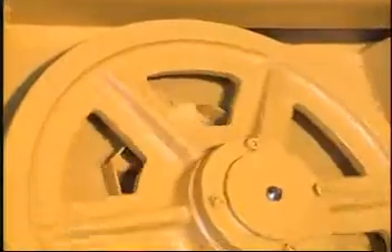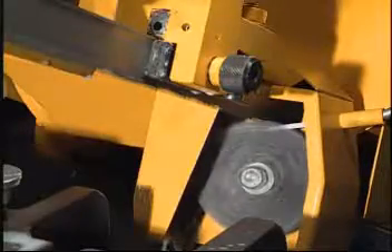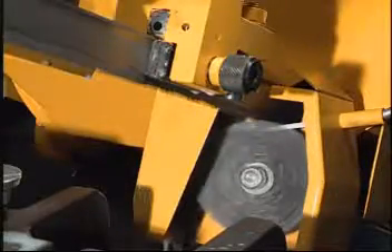Safety protection: the sensor will shut down the machine right away in case the blade breaks suddenly. The wire brush can be easily adjusted to help clean chips from the saw blade.